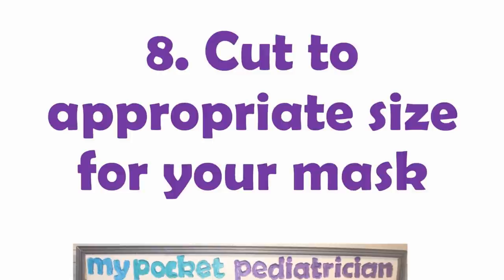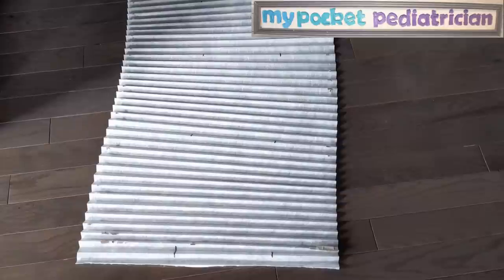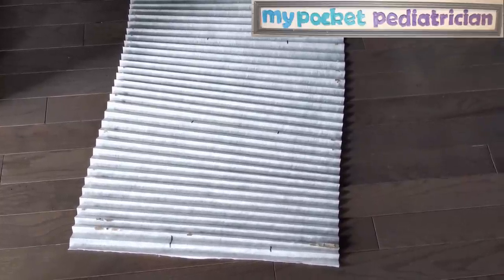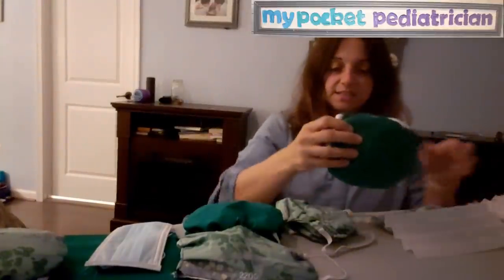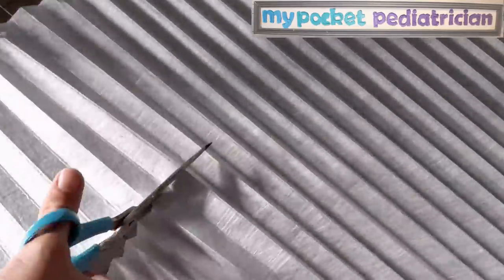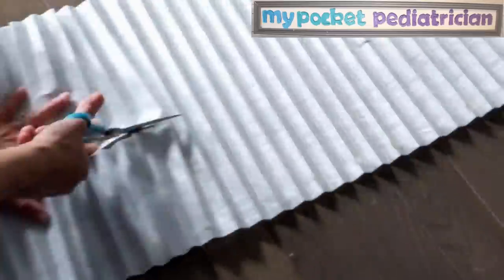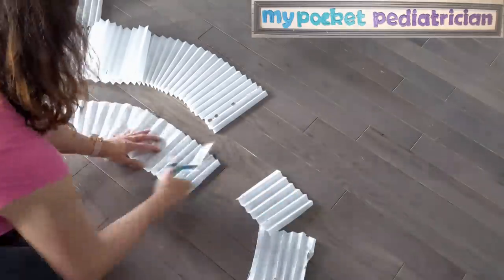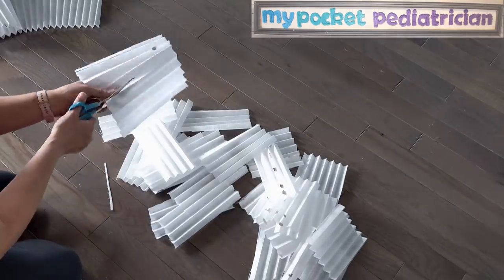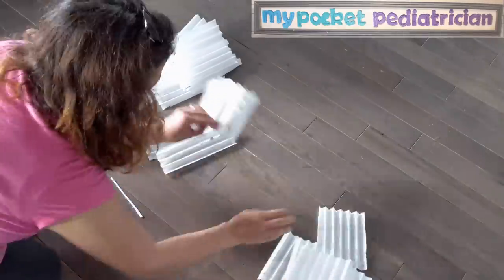Step eight: cut the filter to the appropriate size for your mask. The current mask I have is a six-by-nine-inch mask. Since my filter is 25 inches wide, I can do two nines across and then a six-inch cut — that works out to exactly 25 inches so I'm not wasting anything. I would like the accordion shape to go horizontally across the mask for comfort, but to use all my materials efficiently, some will go vertically and some horizontally. Do not iron your filter — the way it attracts viral particles is through electrostatic charge. If you wash it, heat it, or iron it, it's not going to be effective.